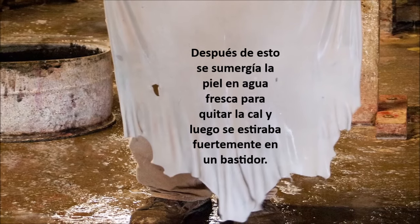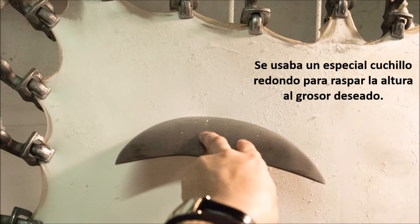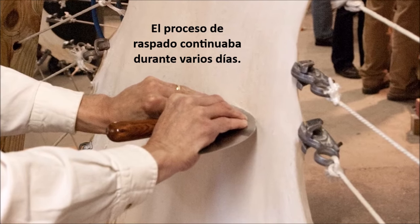After this, the skin was soaked in fresh water to remove the lime and then stretched tightly on a frame. A special rounded knife was used to scrape the hide to the desired thickness. The process of scraping continued over the course of several days.